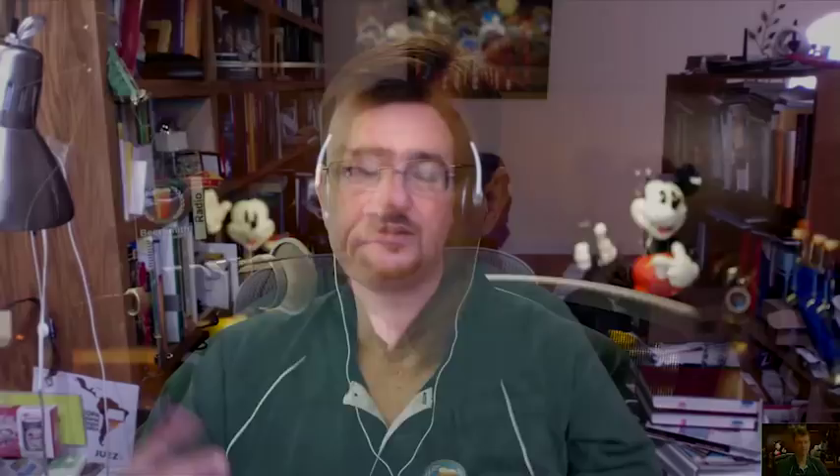Kettle souring works great for things like Berliner Weisse. I include a procedure for conducting a kettle sour in the sour chapter, as well as describing other techniques, and I also include some suggestions for harvesting your own wild yeast at home and using those cultures for brewing sour beers.